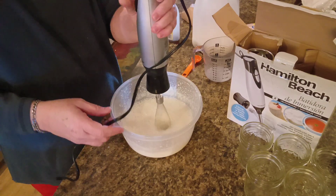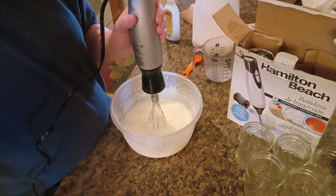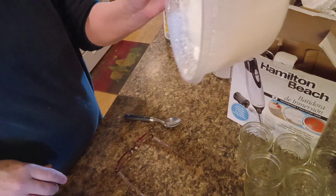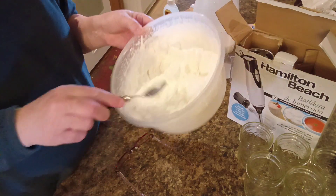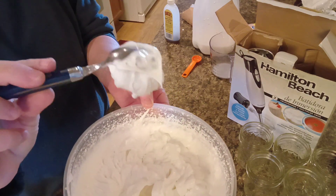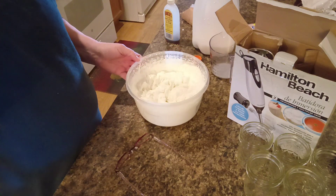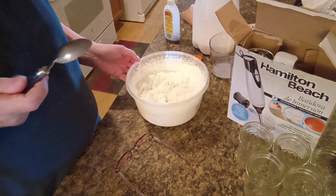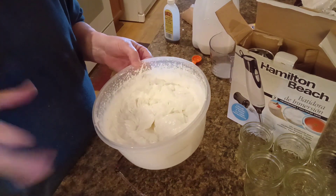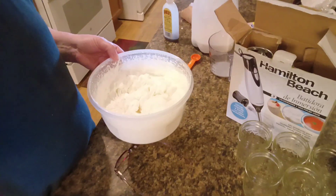I'm gonna go ahead and mix this up and I'll bring y'all back when I'm done, because it's gonna take about four minutes. There's the whipped topping. If you put it on a spoon, it doesn't fall off, so it's thick. And it tastes good. So now I'm gonna put this in the refrigerator and kind of let it get cold and maybe set up a little bit, and then we'll be back and put these together. Y'all stick around.